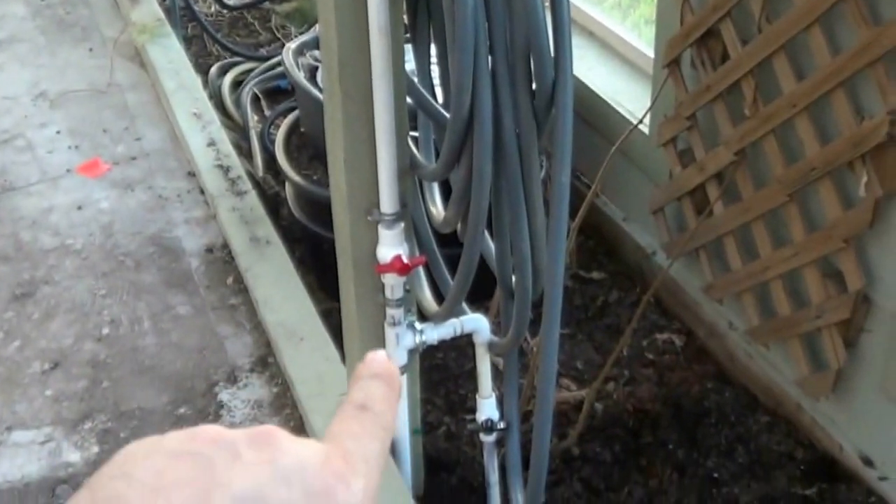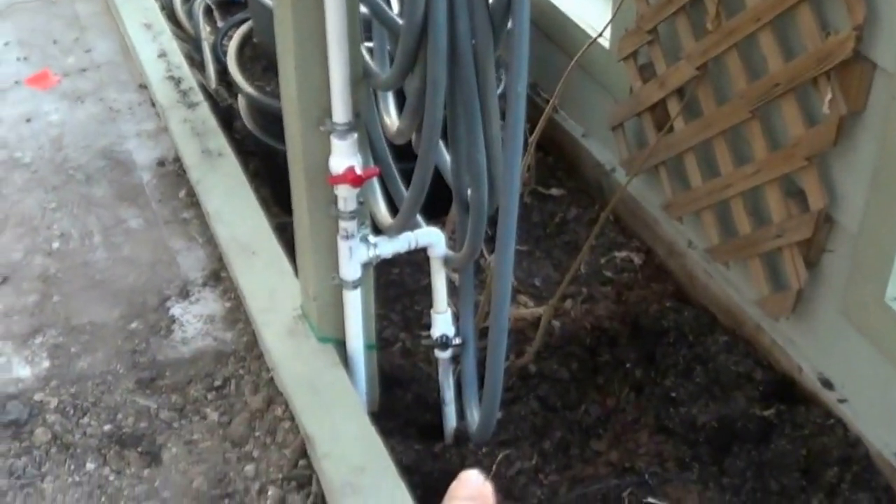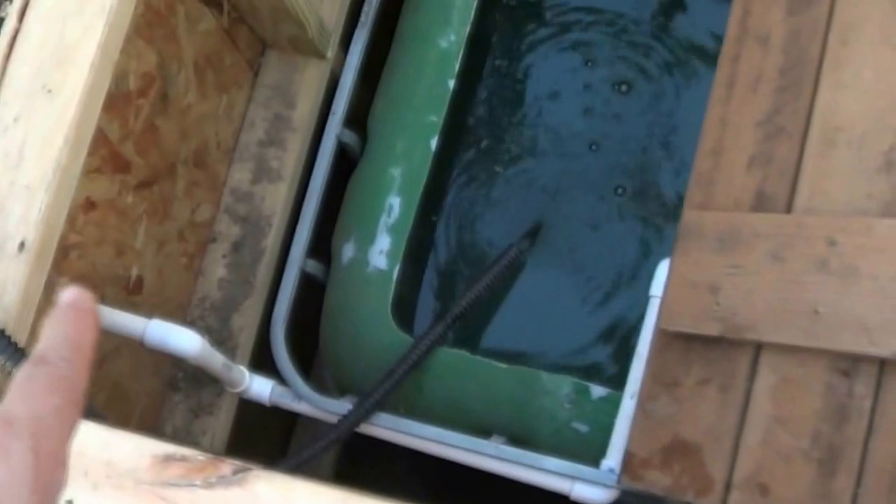I got a Y-splitter where you can split it and turn it on and off. Before that I teed it and went down underneath, and I valved it here too. It goes down, comes out here, goes down, over, and then down — you can kind of see it going down there.